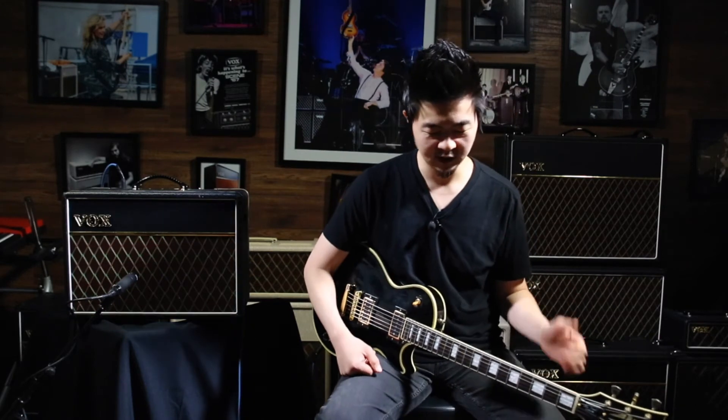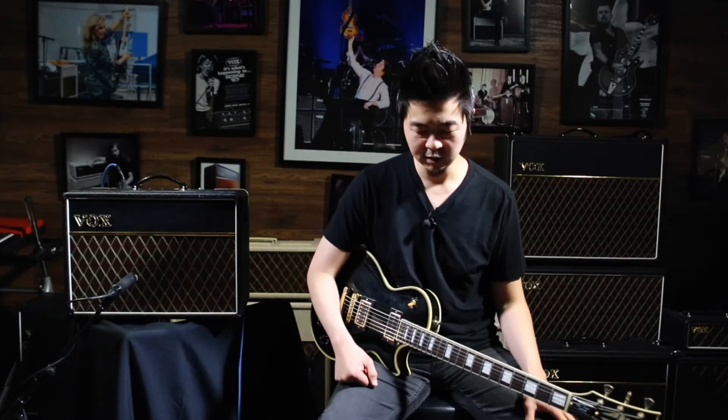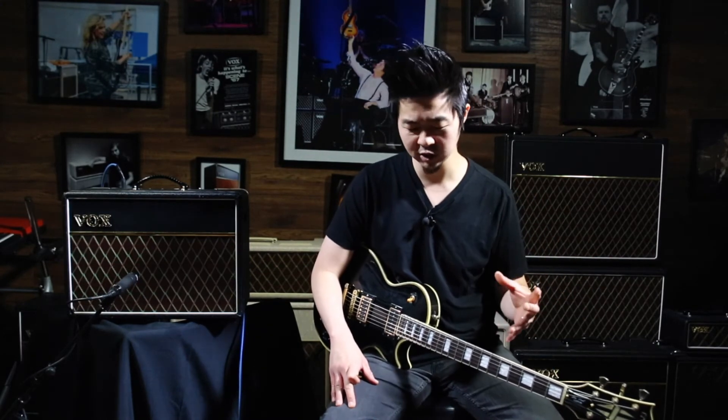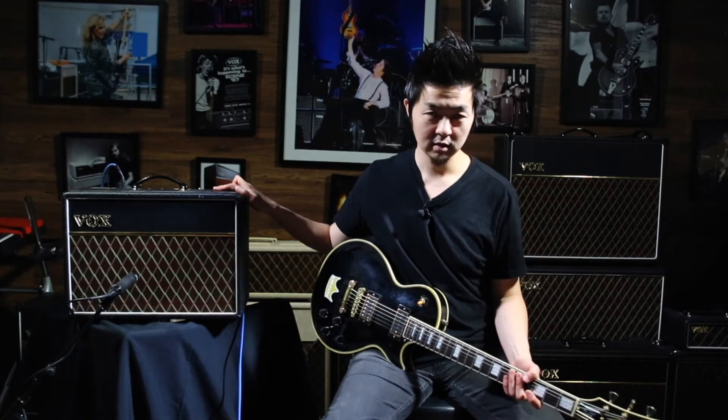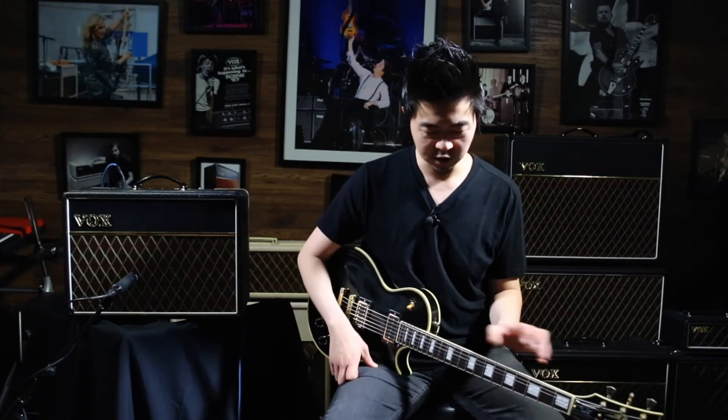When you're recording on a session and you want all these different sounds coming out from your pedals — capturing all the characteristics and finesse from the delay, reverb, or modulation, as well as the gnarly sounds of the fuzzes — you want something really nice and clean that captures an honest sound, like the AC10C1. I'm going to showcase some of these pedals with performance demos. Boom.